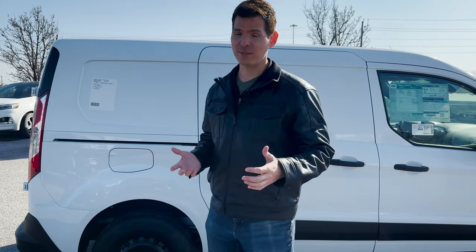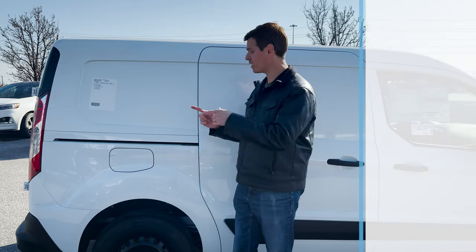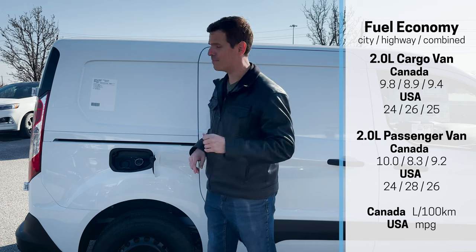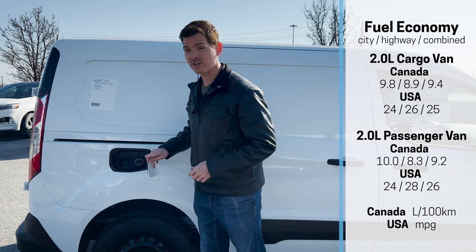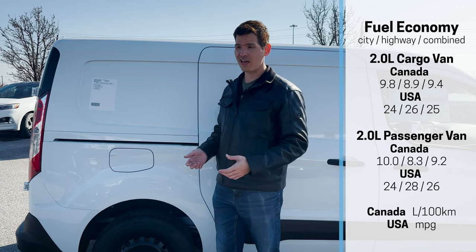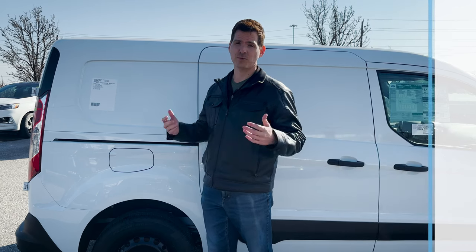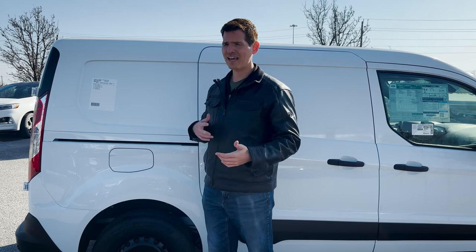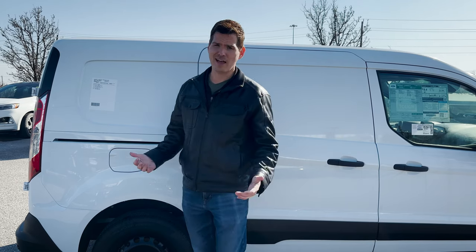Filling up fuel inside of the Transit Connect is very straightforward. Along the passenger side, we've got an unlocked, capless system — so just insert, fill up, and you're good to go. The minimum manufacturer's recommendation is regular 87 gas, so regular fuel is all you need. If you wanted to run 89 or 91, you could, but it's just not necessary.